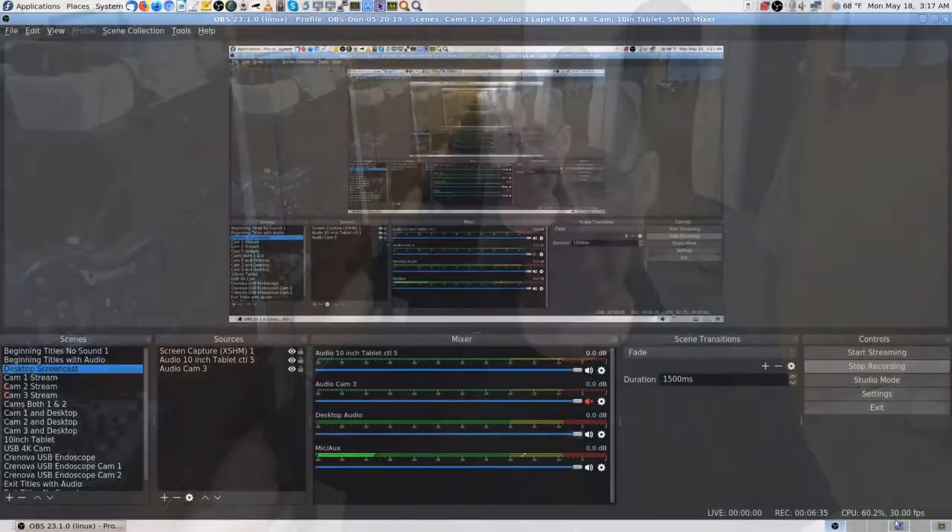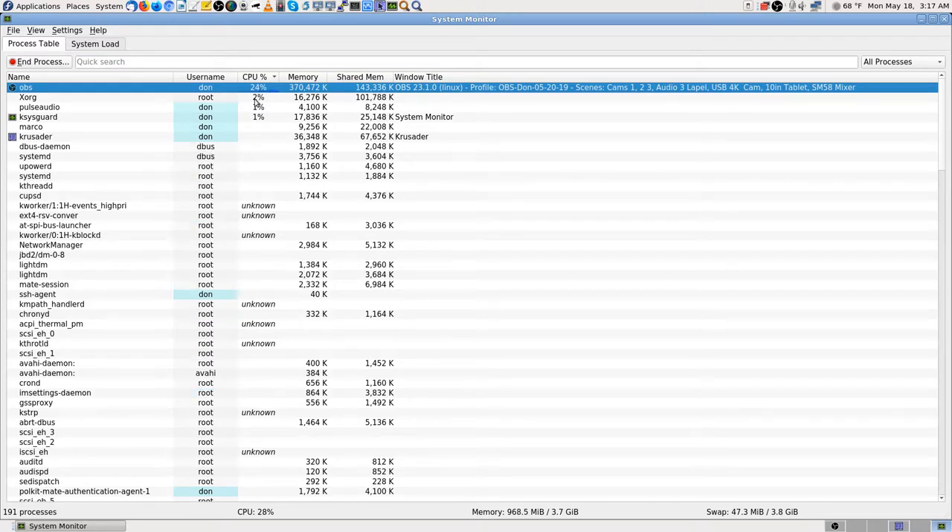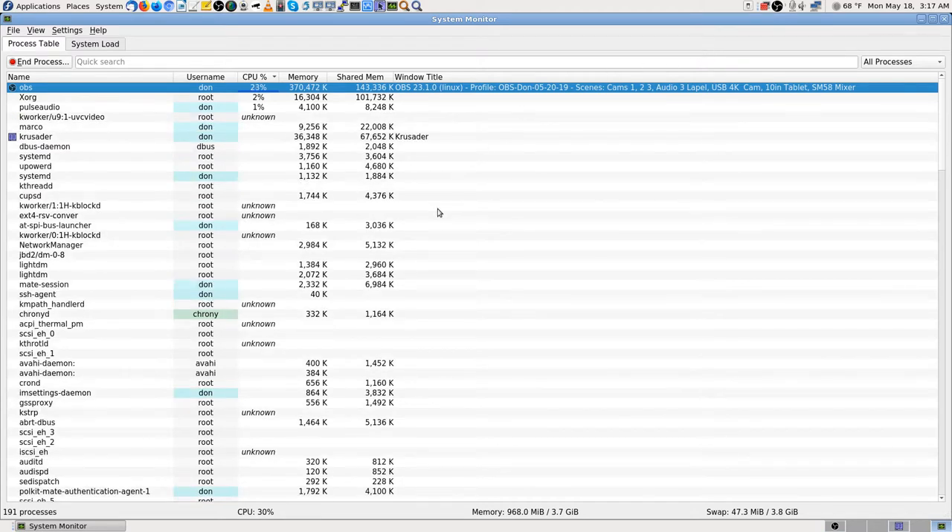I tried doing a YouTube live stream directly from the YouTube web page today using just the camera with no other features. It worked fine for about 26 minutes, then started slowing my computer down. Right now in OBS Studio, CPU usage goes between 24 and 56 percent. Running a USB camera uses more machine resources than running a camera through Wi-Fi.